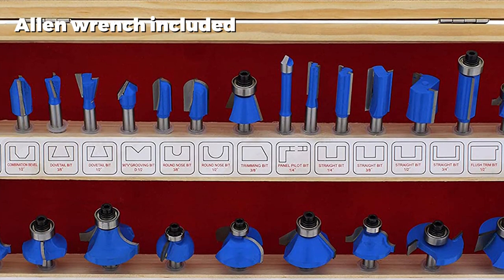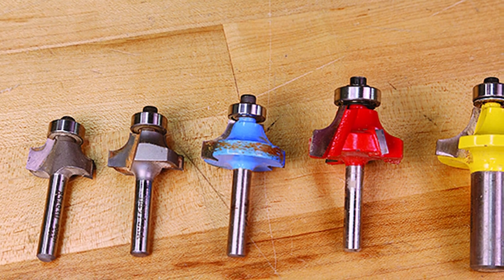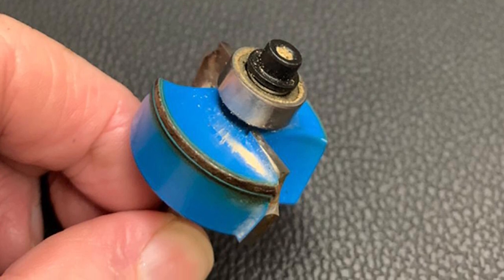This means you can carry the box full of bits to a job without them dislodging and rolling around inside. This set is ideal for a professional carpenter who may need to work on the move. The tungsten carbide material can handle any router speed.